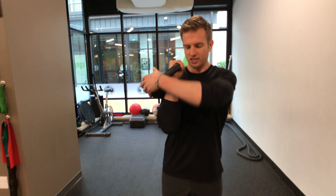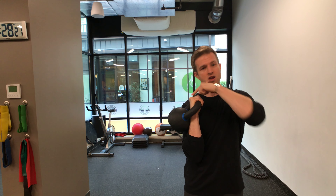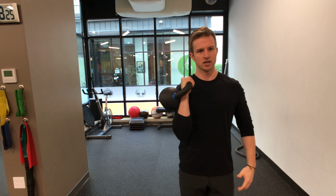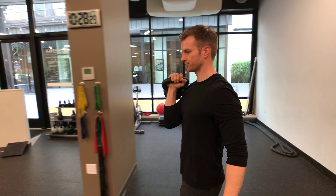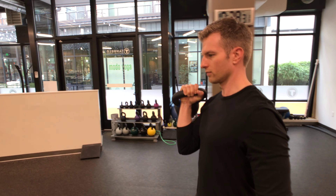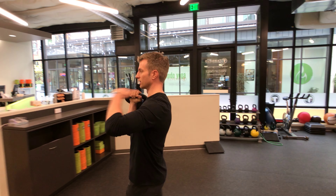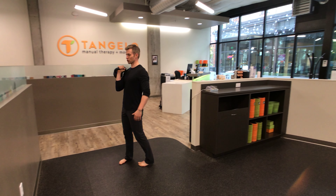With this one, you're going to set up in this front rack position, but really focus on knuckles to the ceiling with a neutral wrist. Have that elbow tight to the body, shoulders back and square, and you're going to go for a walk — just like this — keeping your chin level to the floor, core engaged, and going for a stroll.